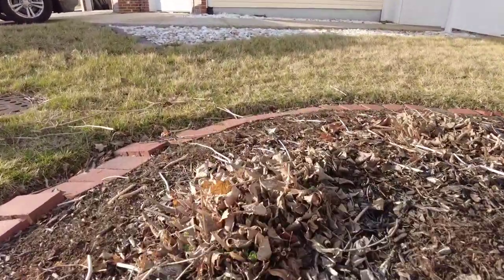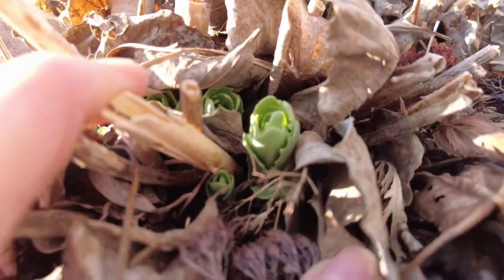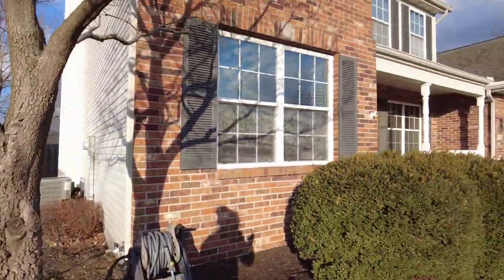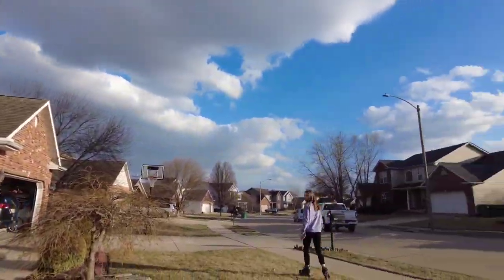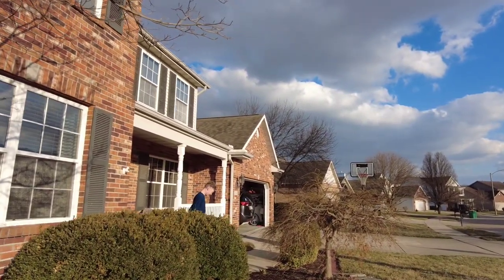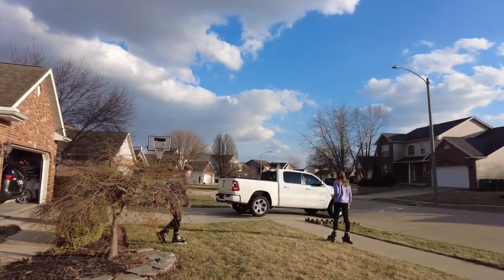Here's another good one. There's Morgan and Timmy and my husband coming home from work — time to make dinner!